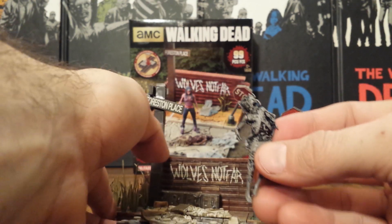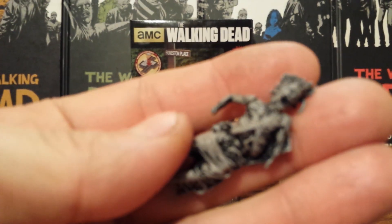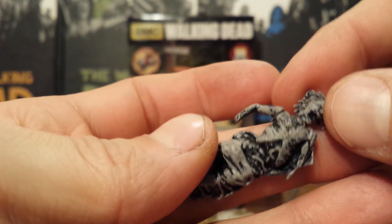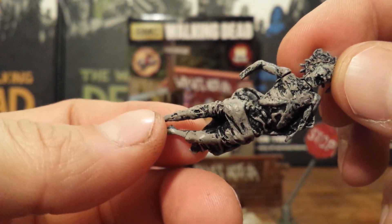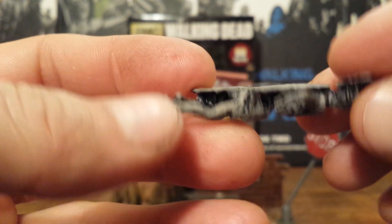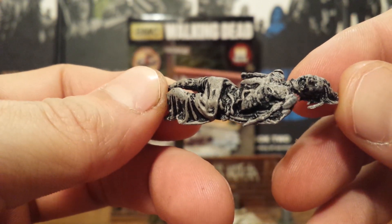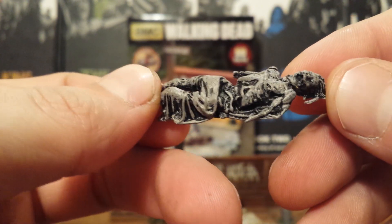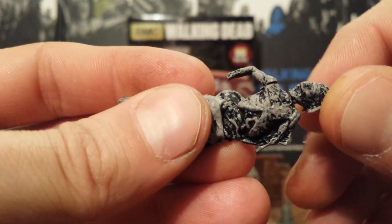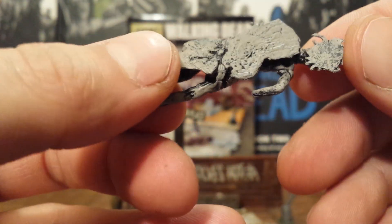Another thing that I do not like about it — let me put this down and get it up close — is that there is no painted detail. It is just gray and black, the tone of the plastic and a little bit of a black wash over top. So that's kind of upsetting. And you do have to put her together — her arm and her head — which you can move, but for it to lay flat on the ground, you need her head right there.